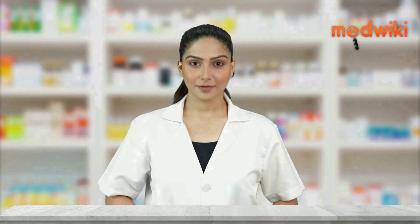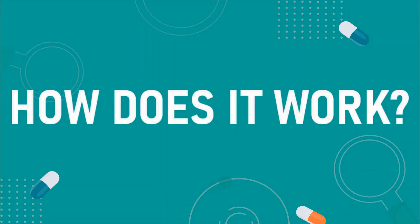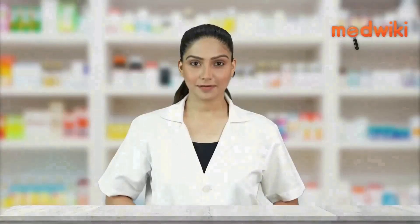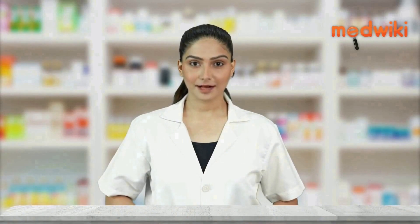It is used in the treatment of bacterial infections. It works by killing bacteria and stopping its growth in your body.